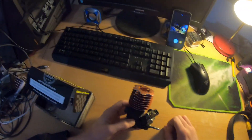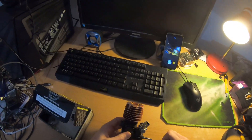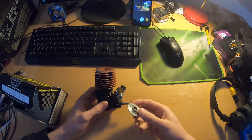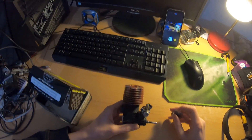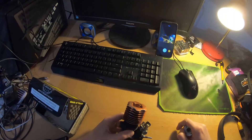He modified the crank, modified the sleeve, re-pinched the sleeve, and then he even went as far as replacing the entire button head. This is the original button head — it's a glow plug button head. He replaced it and we now run a turbo head on it as well. All these modifications combined, they transformed the engine.